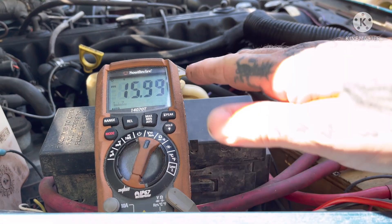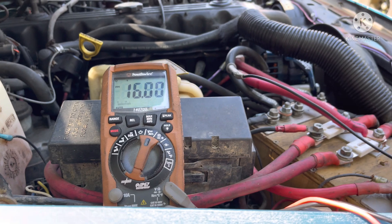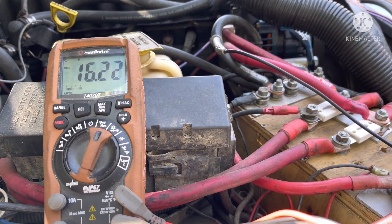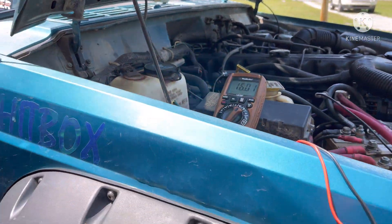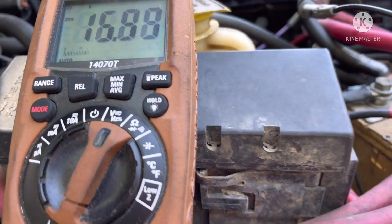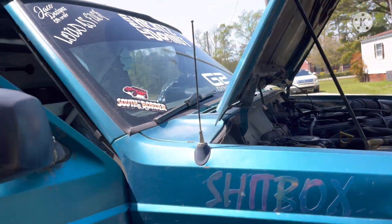Guys, we're fluctuating between 15.9 and 16 — which is great. I'm going to rev it up for you. What did we get up to? 16.2! So we got up to 16.2. Say hi, Debbie. Hi, guys! Right now it's still fluctuating between 15 and 16 — see that? That's perfectly fine, that's what we want. This gauge in my dash goes straight off the bank — it's sitting at 15.8, which is good. That's golden right there, guys.